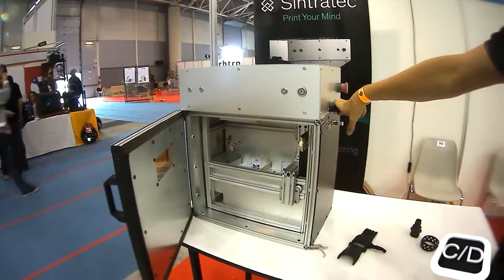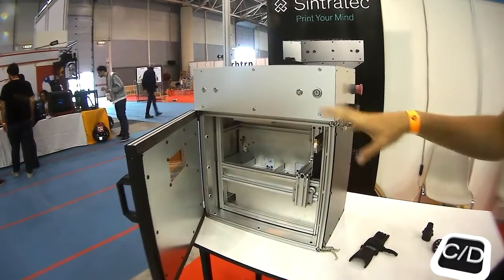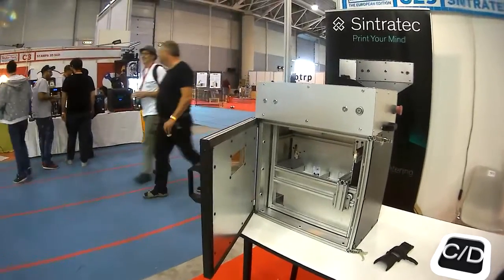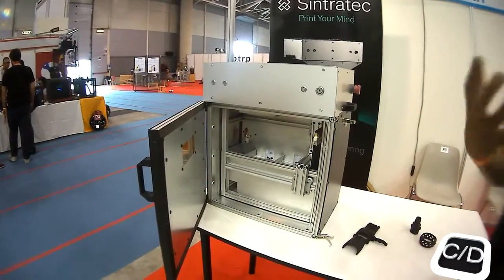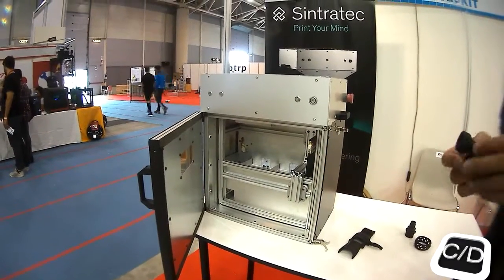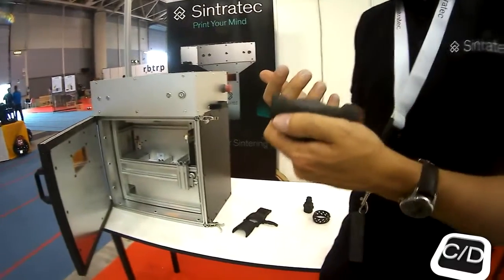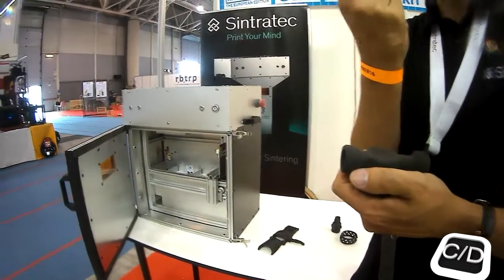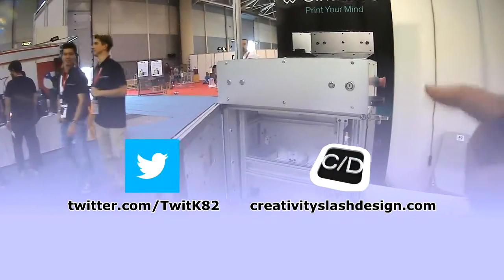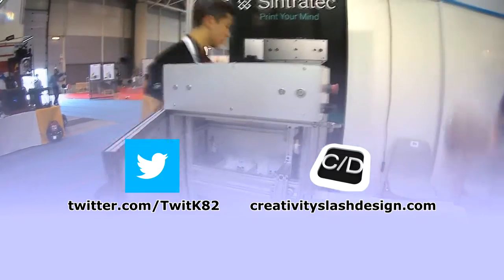We don't have an inert gas atmosphere inside — there's just air. The reason some machines use a gas atmosphere is that when printing white parts, they can turn yellowish. But we don't need that because we print dark parts. The build volume of this machine is a cube of 11 centimeters.